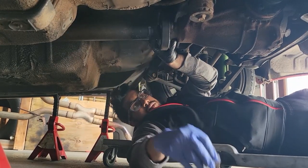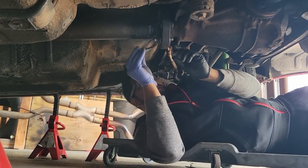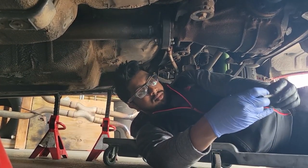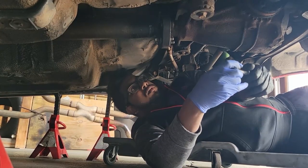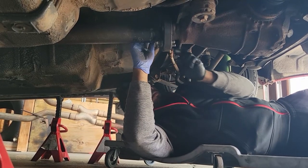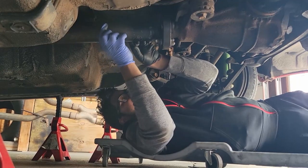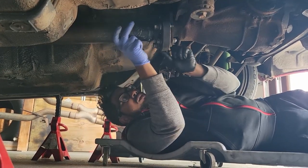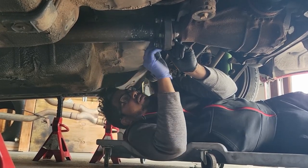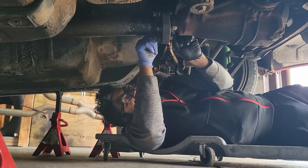Now that the driveshaft is lined up, we got six nuts and bolts that we gotta connect here to connect the driveshaft to the Grebo, and then the Grebo to the diff. Catch all the threads, put the rest of the bolts in, now we can tighten them down — we can do it by hand or with a tool.